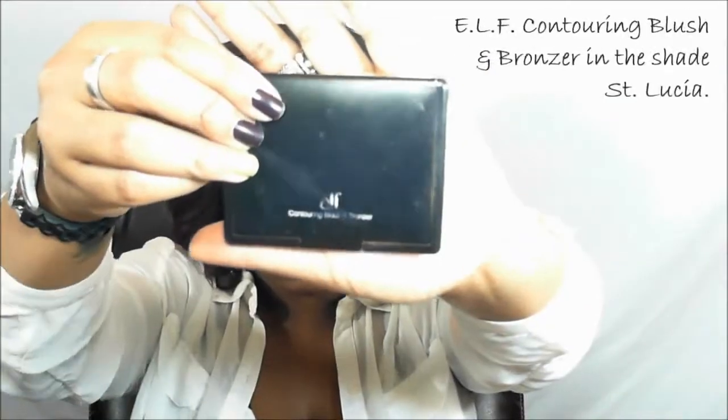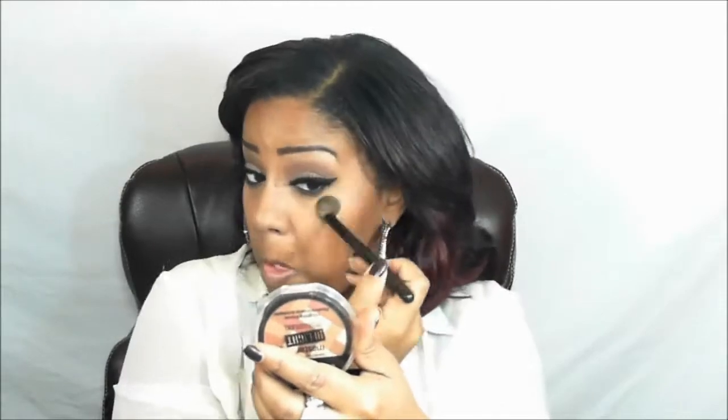Now we're going to contour using the ELF Contouring Blush and Bronzer Palette in the shade Saint Lucia, contouring as we normally would — I've already done my face makeup, so I'm just applying bronzer now. We're going to highlight with the Maybelline Highlight Bronzer in the shade Deep Bronze, applying that to my cheekbone area, lip, nose, and face. Then we'll take a little more Black Heart and apply it to our crease and outer V to darken it up.